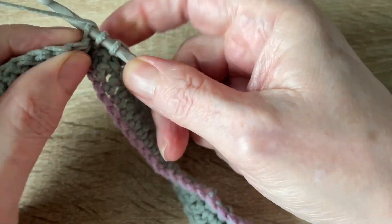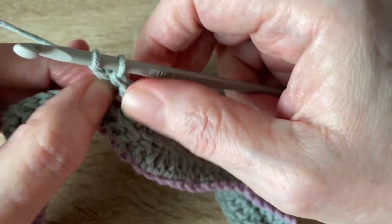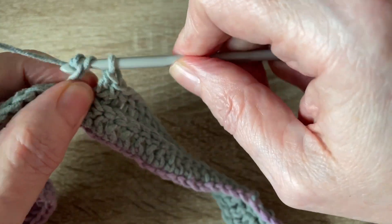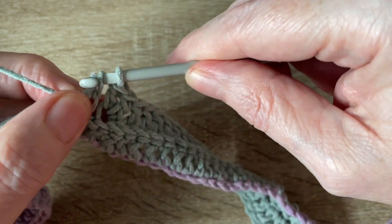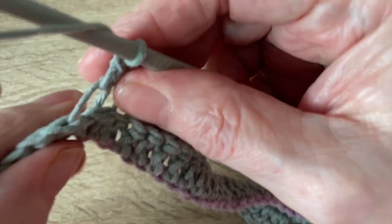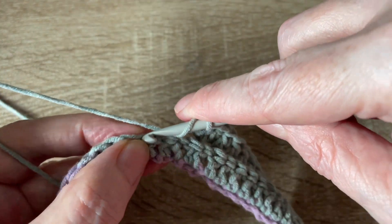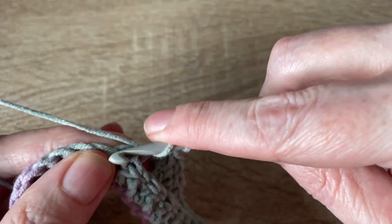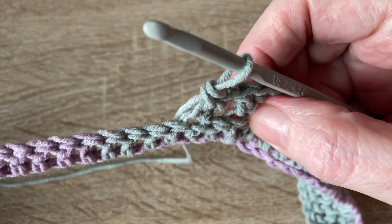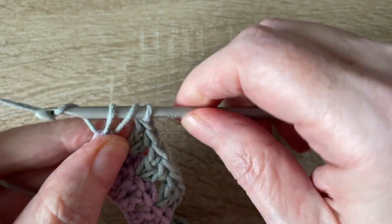Then we're going to work a V-stitch — two trebles into the next stitch — then miss a stitch and two trebles into the next one. Just continue that sequence: miss a stitch, two trebles. At the end of the row, finish with a treble into the turning chain.